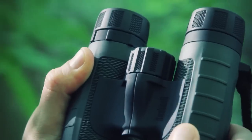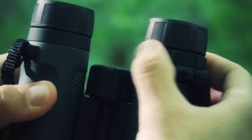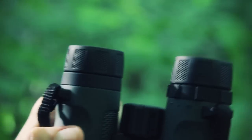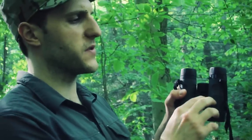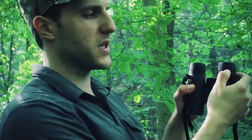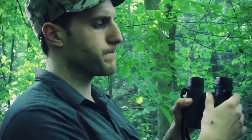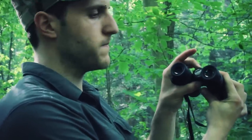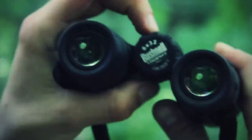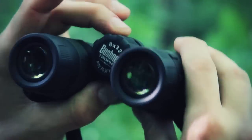There's a diopter adjustment on the right lens — a little plus and minus — which lets you calibrate the binoculars to your eyesight. You pick a distant object, close one eye, adjust until it's clear, then switch eyes and repeat. Once you've set the diopter, you just use the center focus wheel here for everything else — just pull up and go.